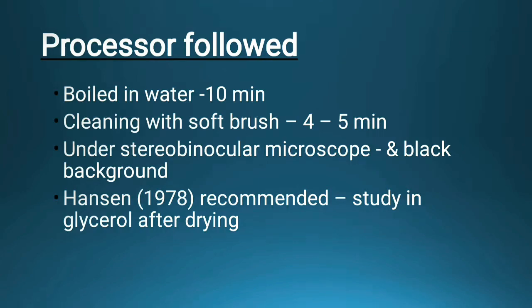We wash the opercular bone parts of the body similarly to how we wash scales. After detaching the opercular bone and washing it, the muscles of the body will be released and all muscles are removed.